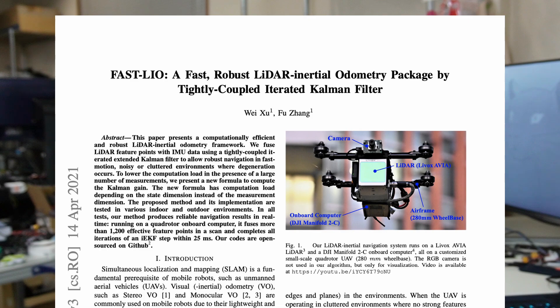For more detail about the research, I suggest you check their papers: 'FastLIO: A Fast, Robust LiDAR Inertial Odometry Package by Tightly-Coupled Iterated Kalman Filter,' and 'FastLIO2: A Fast LiDAR Inertial Odometry.'